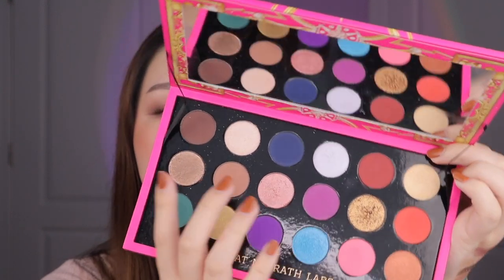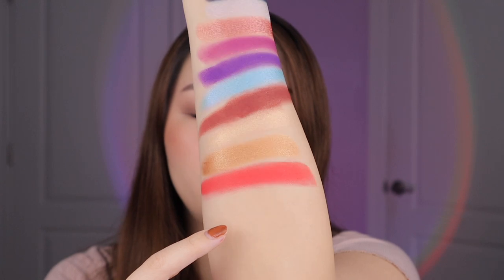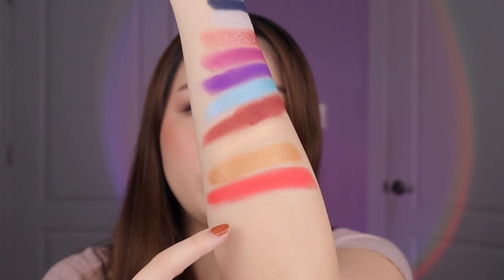Next up we have this shade called Flame Fatale — I do really like these names. I would say this looks more red on the skin; it has a little less orange in the pan. It looks like an orangey red but it doesn't look as fiery red orange as it does in the pan. I would use this sparingly — I'm not the biggest fan of red but it's a very nicely and evenly pigmented warm red shade.